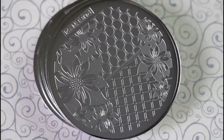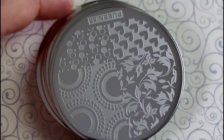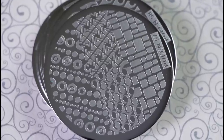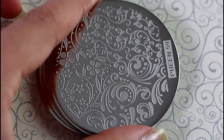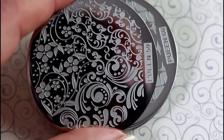This is one of my favorite plates — those flowers are gorgeous. This is Puyin 55, this is Puyin 56, the Puyin 57, Puyin 58. I'm really in love with this plate, it's one of my favorites. Look how gorgeous it is.